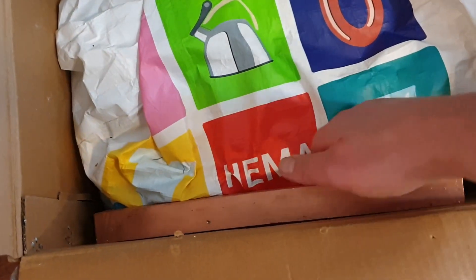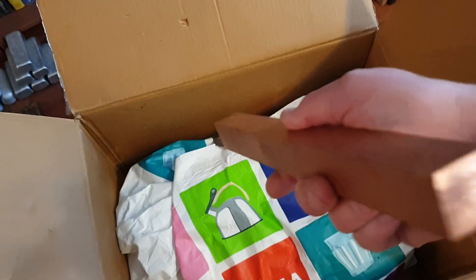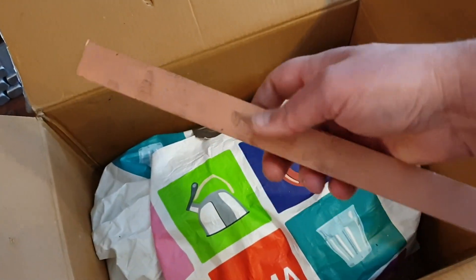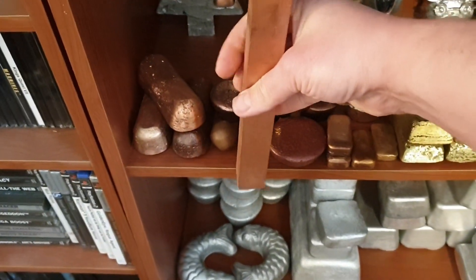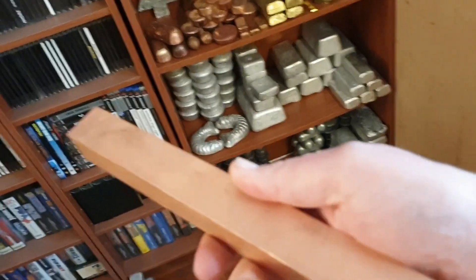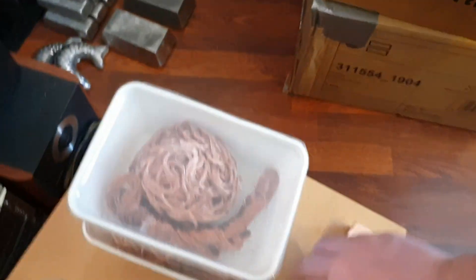What the hell? Look at this. This is a copper plug - this is a bar. This is the biggest piece of copper I've ever seen. This is a solid copper beam, I guess. I mean, this is basically an ingot by itself. Look at the size of the thing. This will melt into something nice.